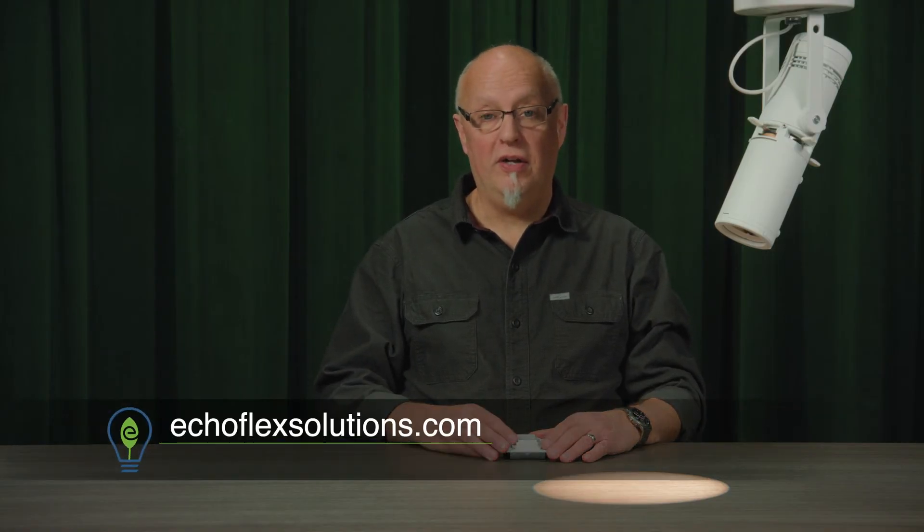For more information on some of the controller applications and more about Ecoflex products, please visit our website, EcoflexSolutions.com.